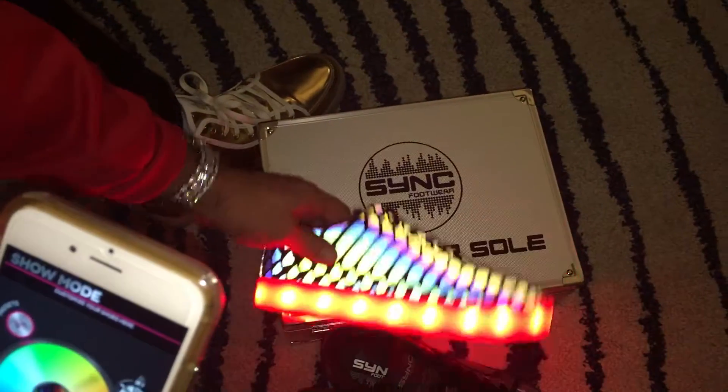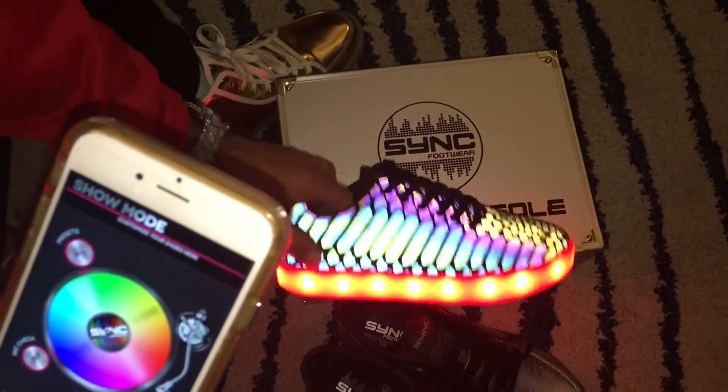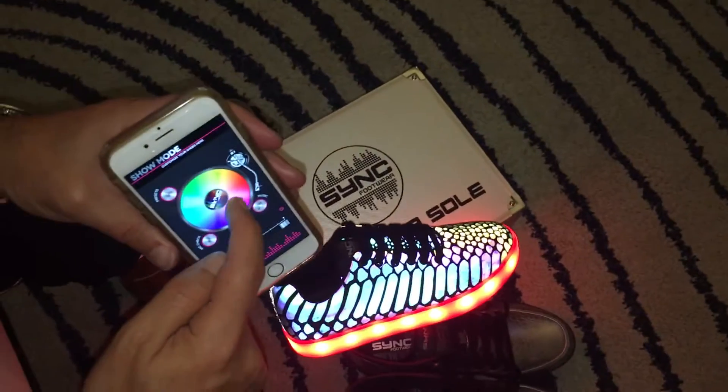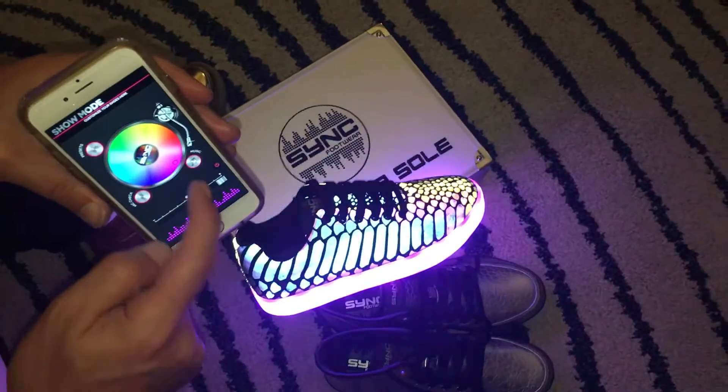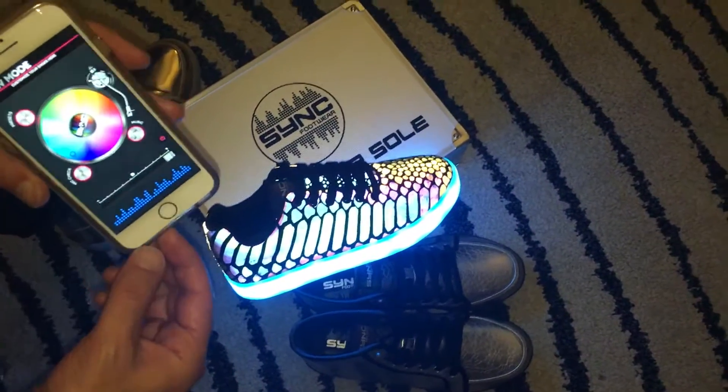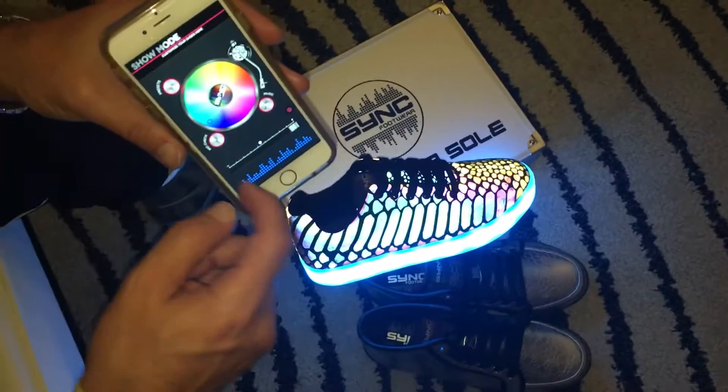Once connected, you're in the solid color mode. I've designed this to look like a turntable. This is basically the control panel of the app — you can choose whatever color you want.